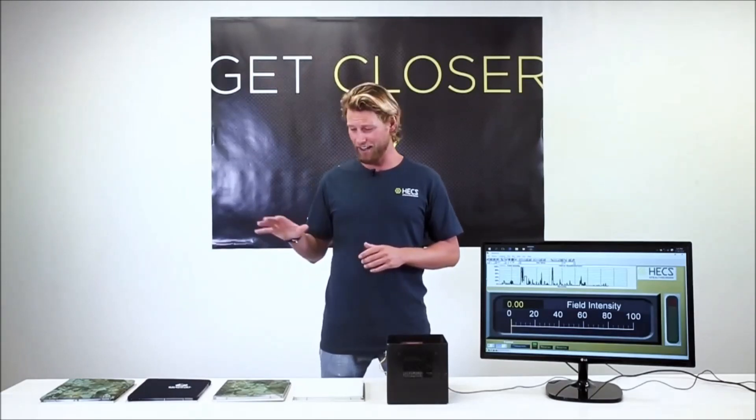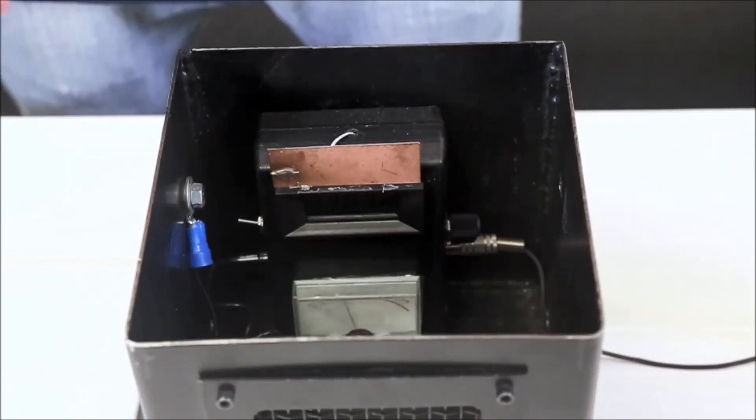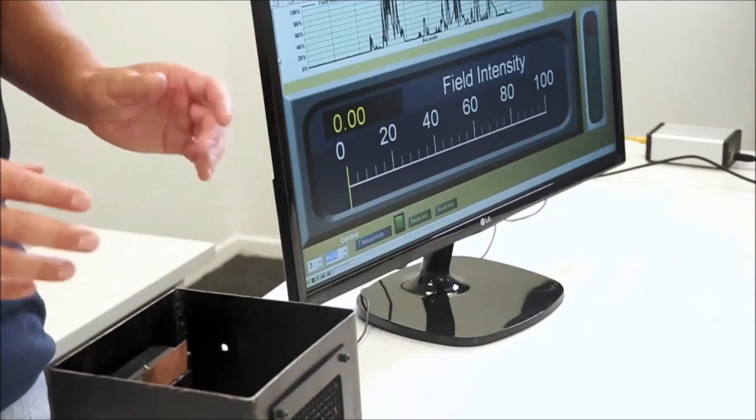Hi, I'm Riley Elliott and I am a marine biologist. Today I'm going to demonstrate how the HECS technology works by using an instrument designed to measure the human energy signature. The meter here is called a tri-field meter and it's been designed specifically to detect the same wavelength of electrical energy given off by the human body through muscle movement.